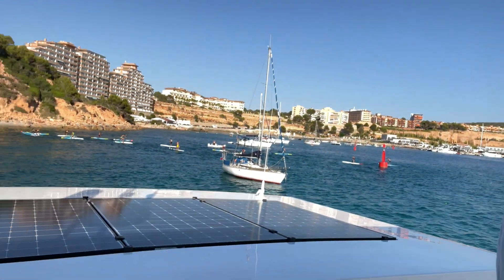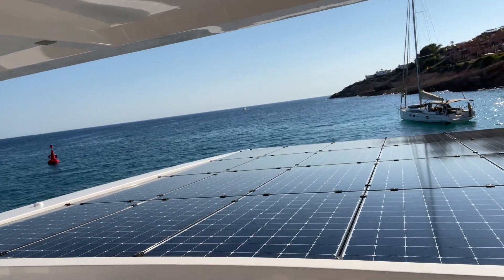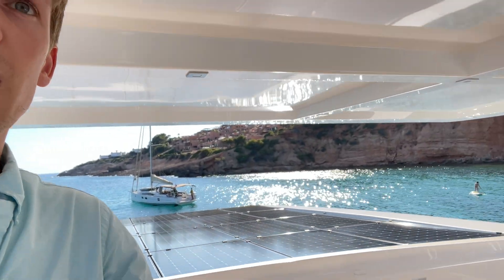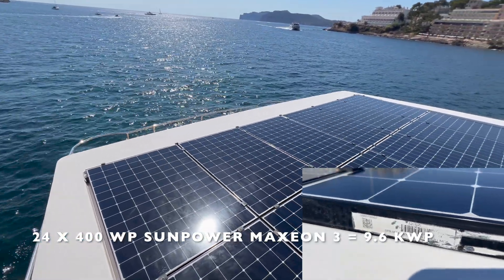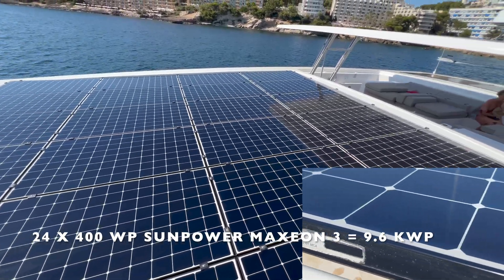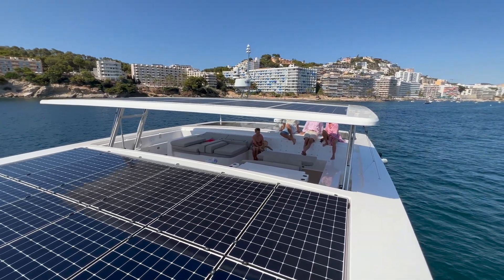One fairly important thing about a solar boat, as you might imagine, is solar panels. We have a few rear panels — these are Maxion — then quite a bit of panels up front, also Maxion, and the roof of the flybridge has flexible Solbian panels. The front array consists of 24 Maxion 3 solar panels — the standard panels also used in residential installations — supplying 9.6 kW peak, which is more than half of the total solar capacity.